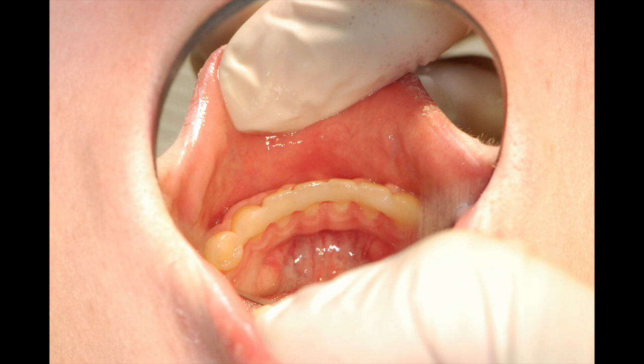Thank you for taking the time to watch this short clinical tip on how to splint periodontal teeth and to fabricate an orthodontic retainer.